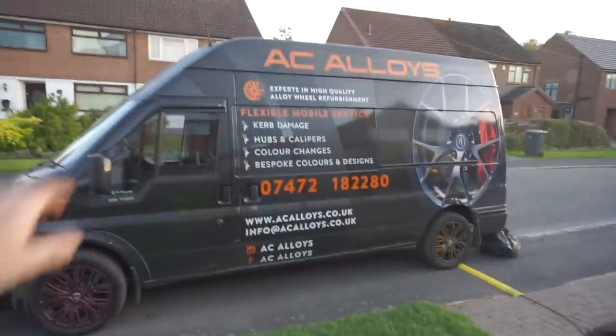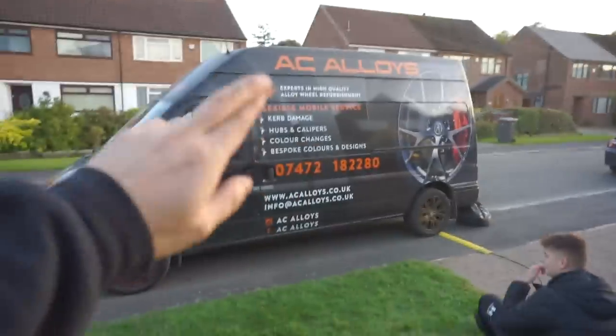I hope they look good. For the first time I actually don't want to see the alloys at all until they're on the car. We're going to walk into the village, get some food. I don't know if I want to see them off the car or on the car, but I just don't want to see them until they're fully sprayed. Massive thank you to AC Alloys for sorting this out — it wouldn't be possible without him. Big shout out to Andy and AC Alloys.